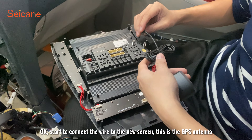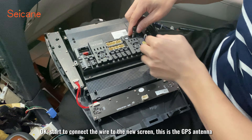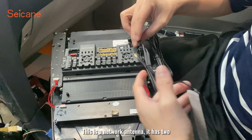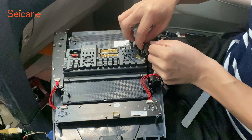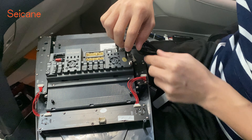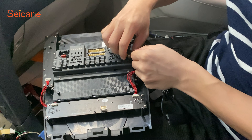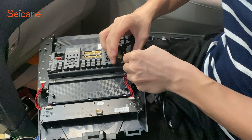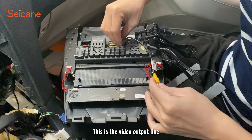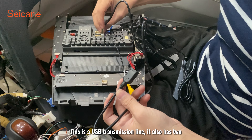Now we are going to switch to the new screen. This is the GPS antenna. This is the network antenna. This is the USB transmission line — it also has two.